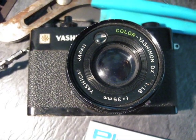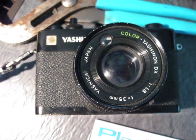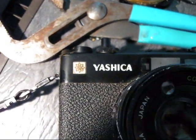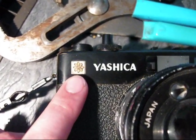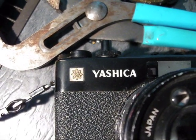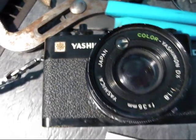Last weekend I scored another thorium camera, or more like a thorium lens. It is made by Yashica and I really like the logo as you can see. It's like a symbol of an atom and I think that's pretty cool.